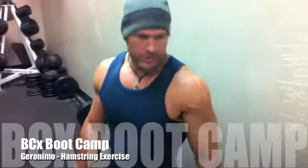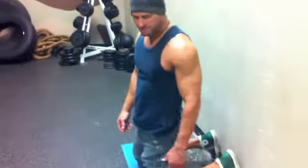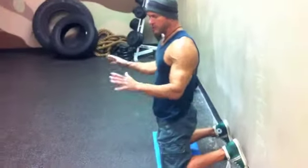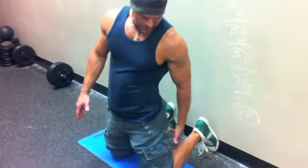Hey, this is Steve Feaster with BCX at FitStudio.com. I'm going to show you how we execute a Geronimo. Geronimo is for the hamstrings and the core. It's a way that we can engage the hamstrings in flexion as the body is going into extension. We're resisting extension by using our knee flexors — our hamstrings.